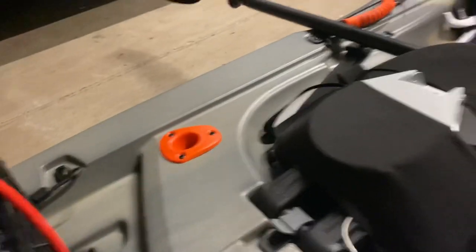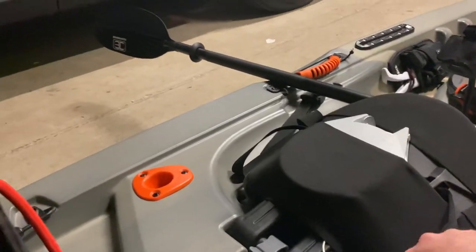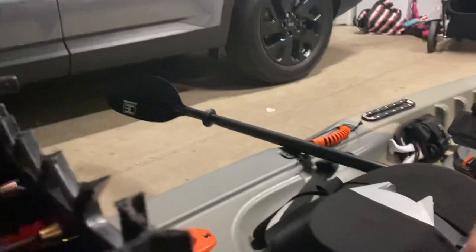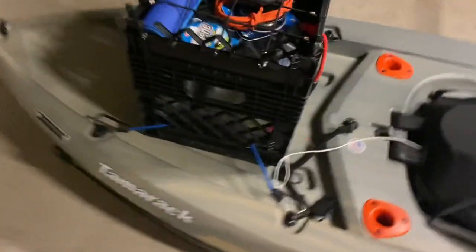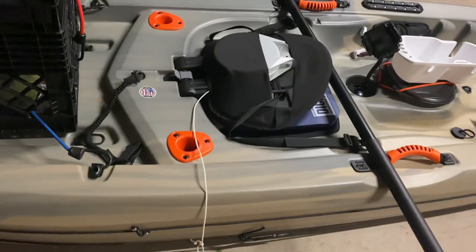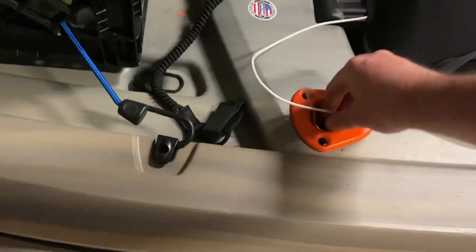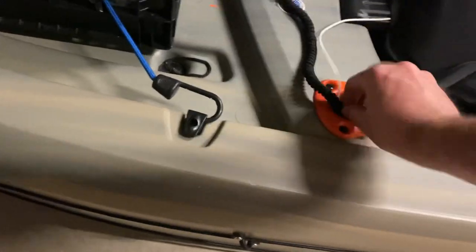My last mod upgrade is my anchor. I have a retractable clothesline in the pouch of my back seat, the line running down the bottom. I'll pull out my anchor, run it through my trolley, latch it up, and drop it down, and as soon as I'm done the line retracts. I tucked the excess into this pole holder because I don't use it, and it is perfectly clean.